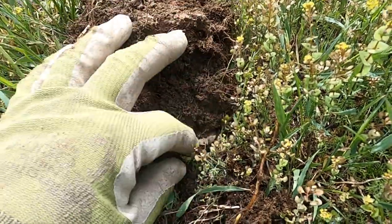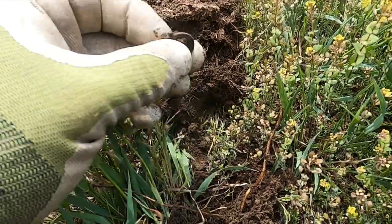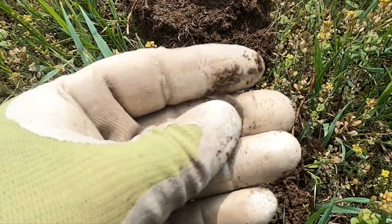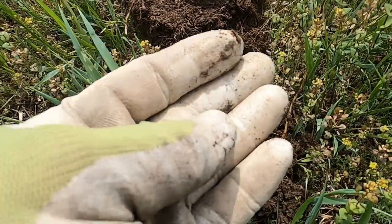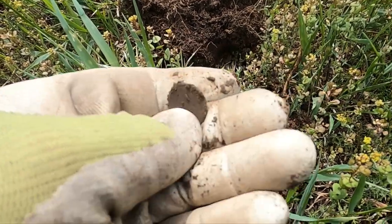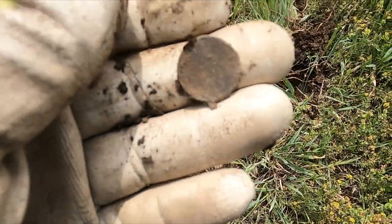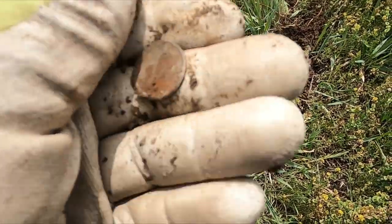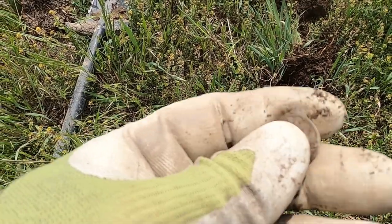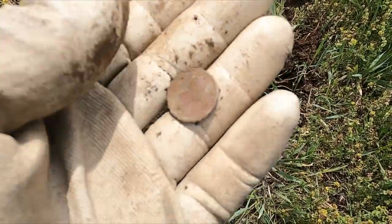Looks like a coin to me — what is it gonna be? I think it's gonna be a wheat penny. I got a 1920 wheatie. Probably the same date range as the other spot — I was getting a lot of 1907 over there; 1920s is not far off.